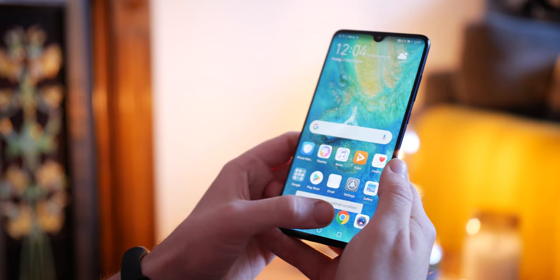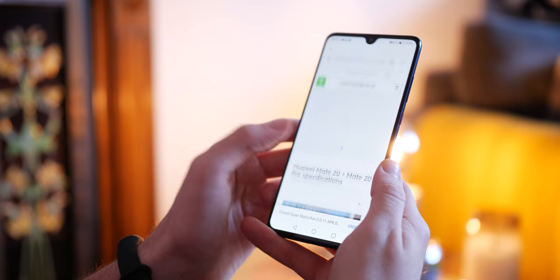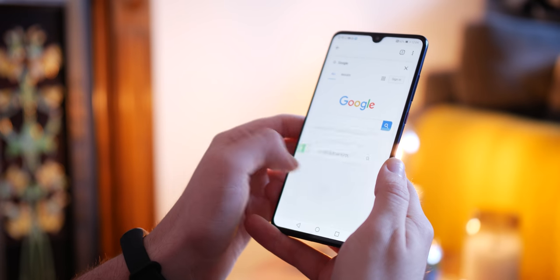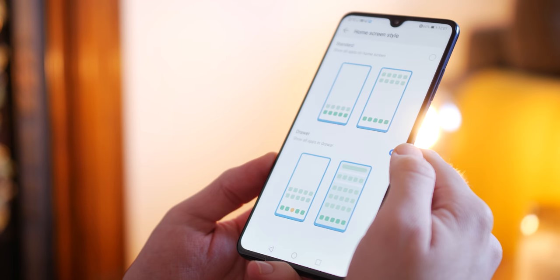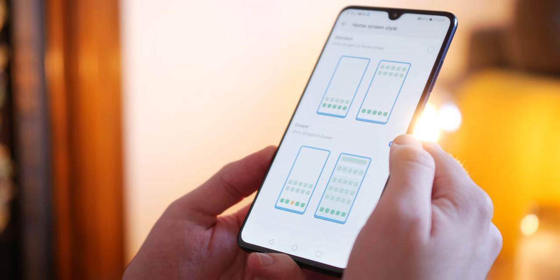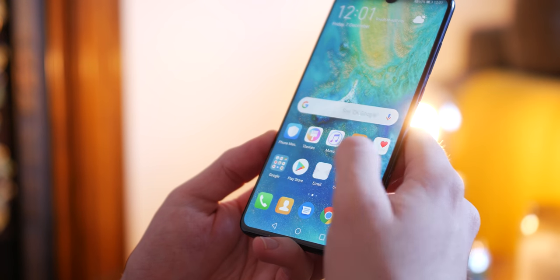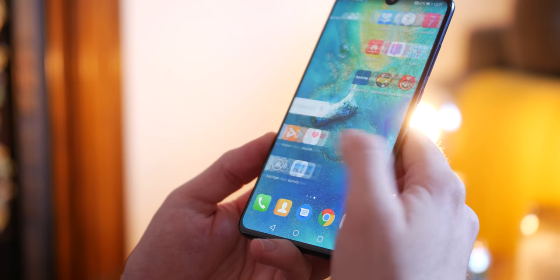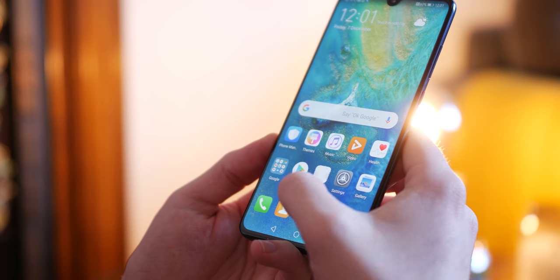I personally like lightly modified skins but EMUI is quite the overhaul. It will be interesting to see how this device fares over the next 12 months and if it remains just as snappy as it does right now. I still don't like the out-of-the-box page navigation, but you can change this in the settings to an app drawer if you'd like. The cosmetic alterations aren't what I personally like, but you can achieve a decent look with a third-party launcher.